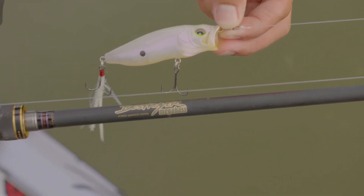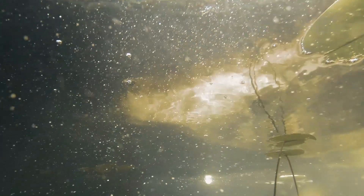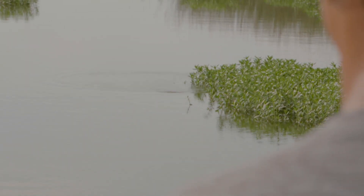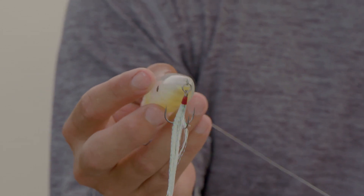This Pop Max has a lateral weight system where the weight moves left and right in the belly, allowing the bait to walk back and forth. So instead of just an old-school popper that chugs and bloops along, this one is unique — you can spit and chug it, as well as walk it all the way back to the boat.